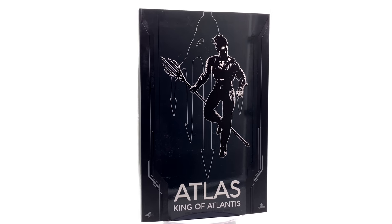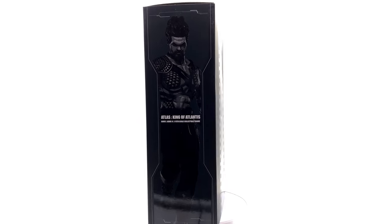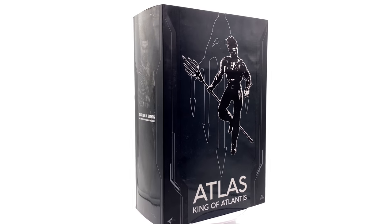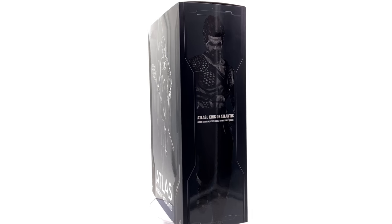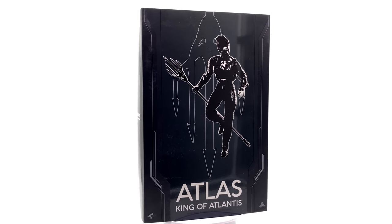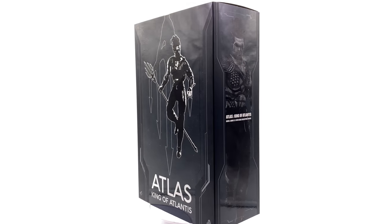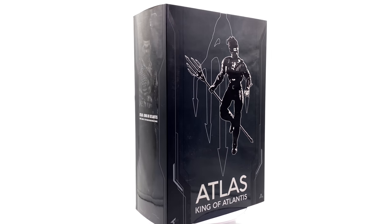I'm not aware of any other third-party companies that are either working on or have put out a BVS Aquaman. That being said, this is still third-party and unlicensed — Art Figures doesn't own the intellectual property rights to the character of Aquaman or the likeness rights to Jason Momoa. If you are purchasing this, I've included a link in the description to toyswonderland.com. While you're down there, why not hit that subscribe and bell notification icon.